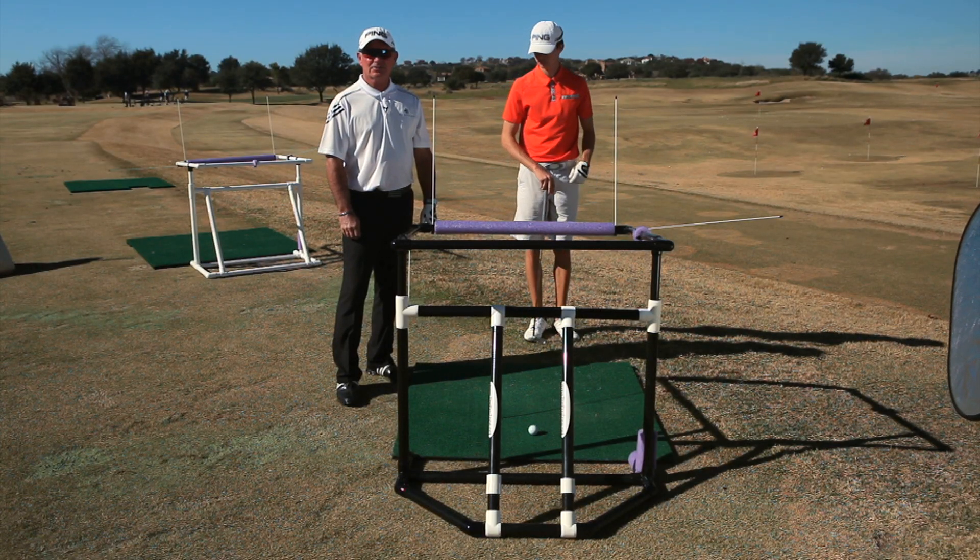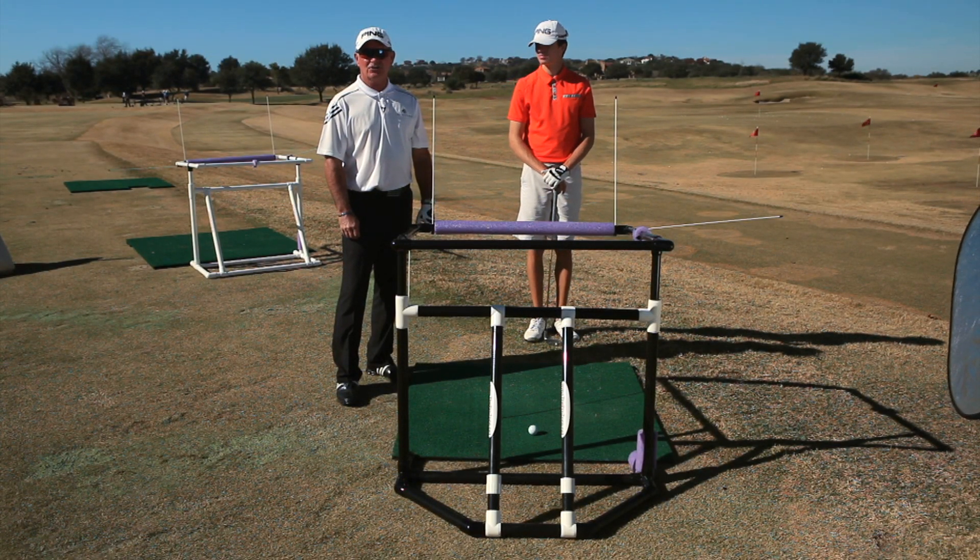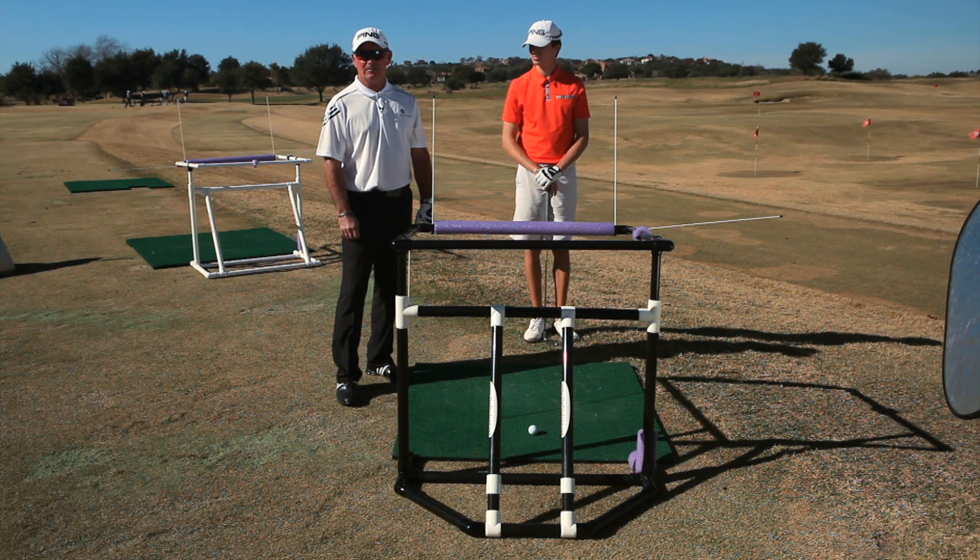The seventh and eighth element of the golfer's pie is hitting the ball fat and thin. We're going to show you how the Prozone is going to help you avoid doing both of those today.